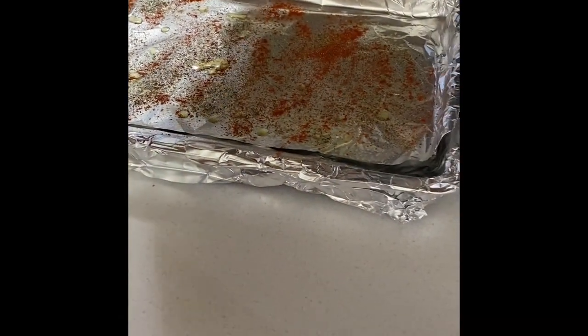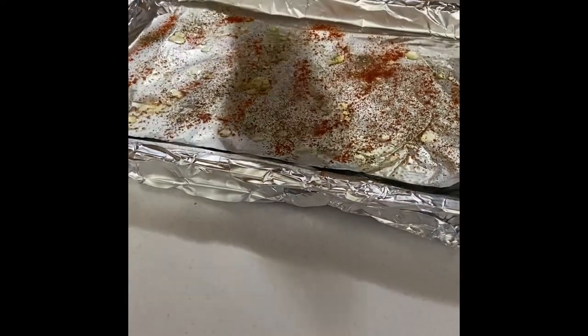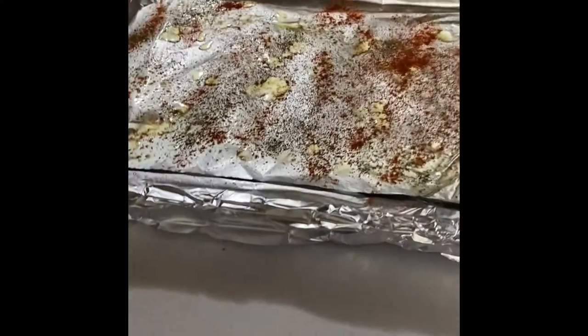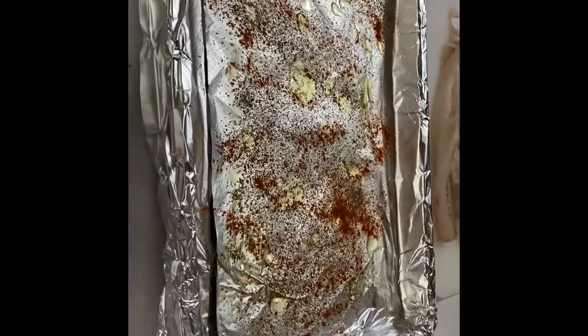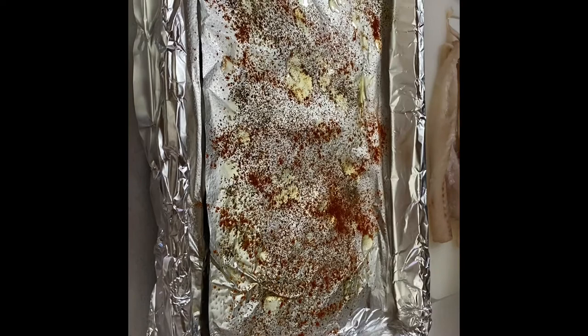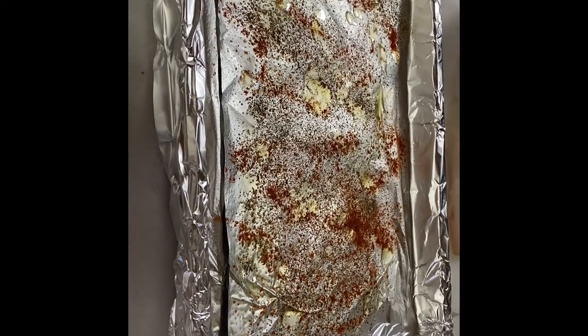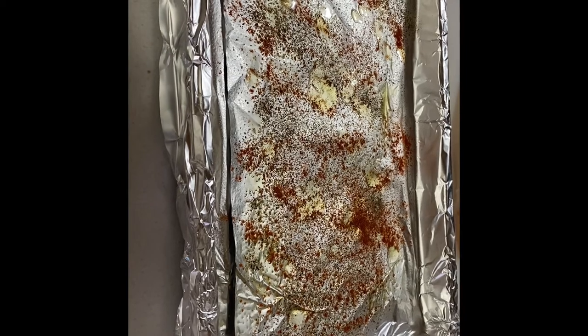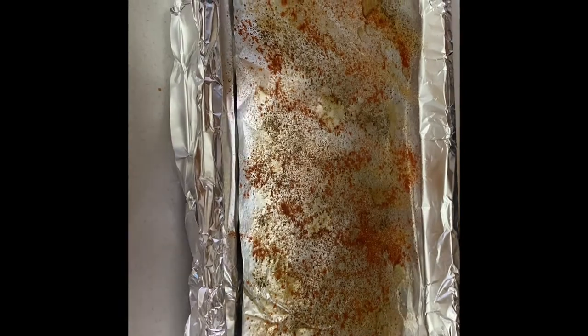Right now we're doing the stuffed codfish. On the pan I've got olive oil spray — this is actually olive oil — with a little paprika and Morton seasoned salt. You could use Old Bay, something like that would be nice, or even Caribbean jerk seasoning. Whatever you want.